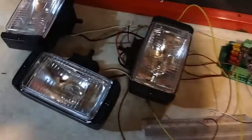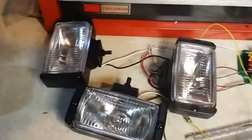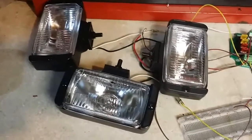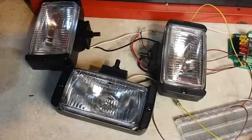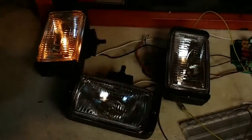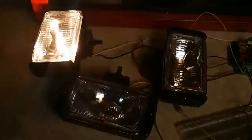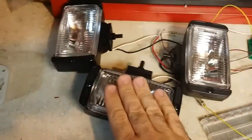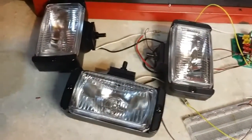First of all, when the fog lights are off and you activate your turn signal, this is what's going to happen: they're going to come on and off with the car, just like they normally would. As you can tell, the middle fog light or middle fog lights do not come on.